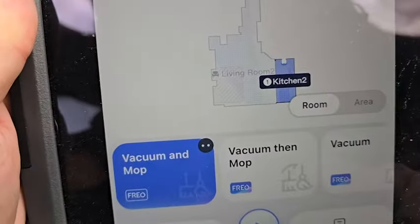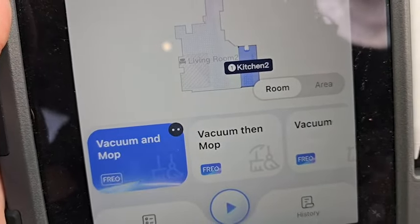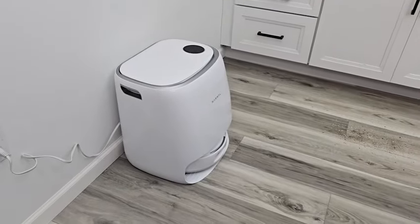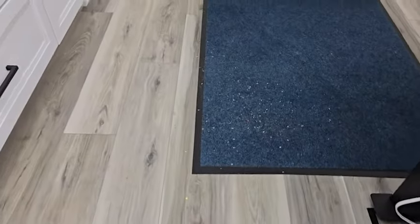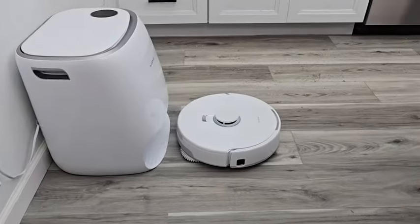Let's tell it to go clean the kitchen right now. I'm going to select a room and hit clean. The first thing it's going to do is wash the mop pads to get them nice and soaked and ready. We've got a bunch of crumbs for it to pick up and some muddy paw prints — we're going to see how well it does. We'll also watch it raise the mop pads when it comes to carpet.